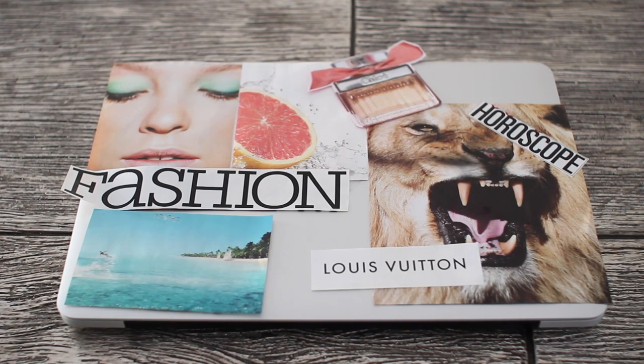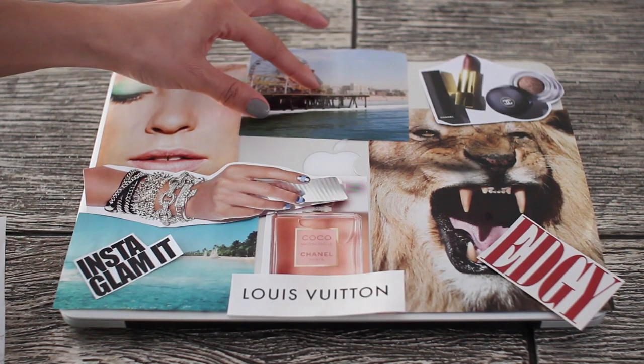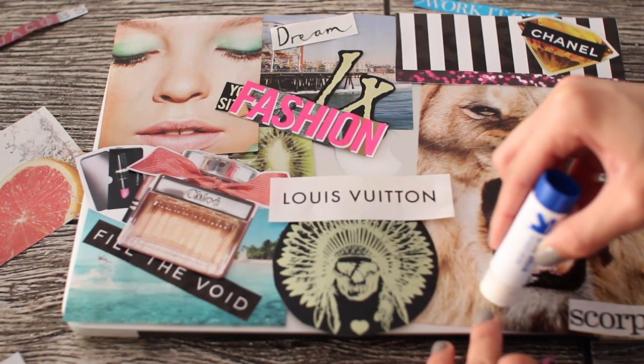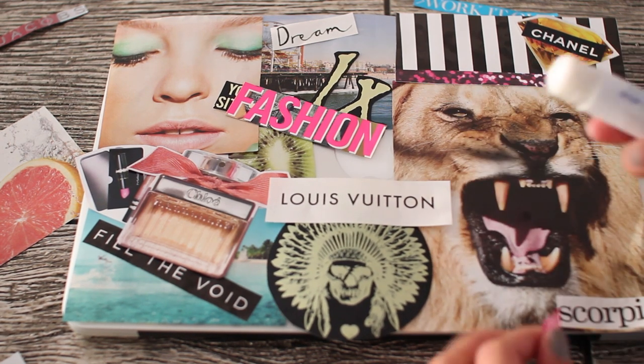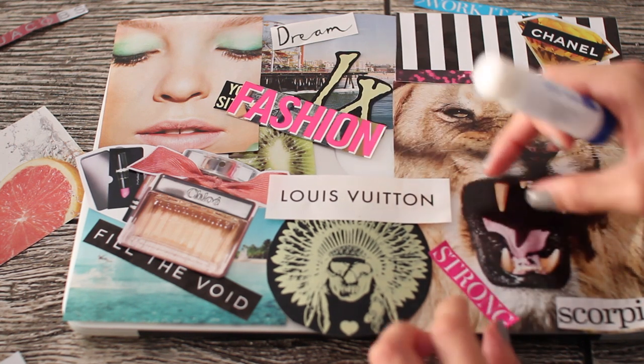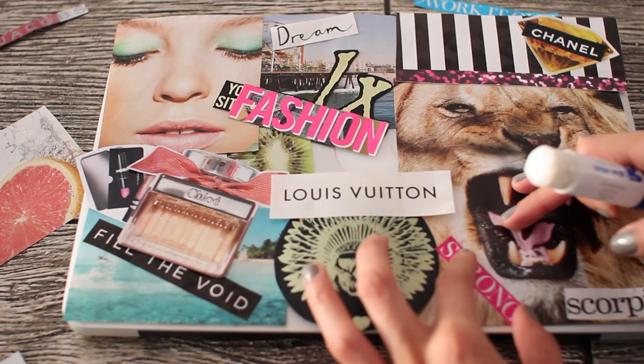First, you're just going to start laying out your cutouts and figure out which design you're going for and how you want them to be on your laptop case. Then what I did is I took a glue stick and glued all the smaller pieces to the larger pieces, so I only had a few pieces to glue as opposed to a ton of small pieces. It's just a lot easier in the long run.